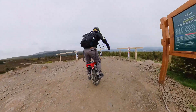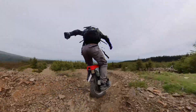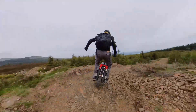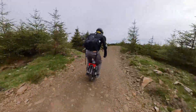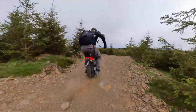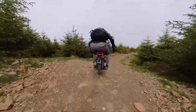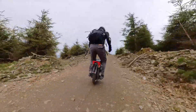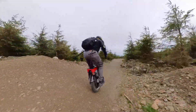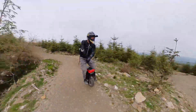There are a lot of electric unicycles being released at the moment which are marketed as being adventure wheels, trail wheels, jump wheels, all this kind of stuff. Some of them do it better than others. Do any of them do it really well? I would say probably not. Is there room for improvements across the board? Certainly.